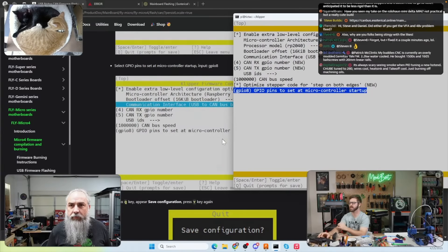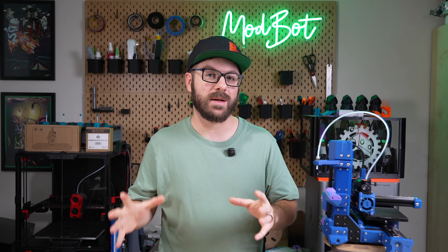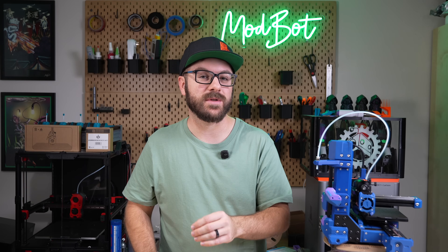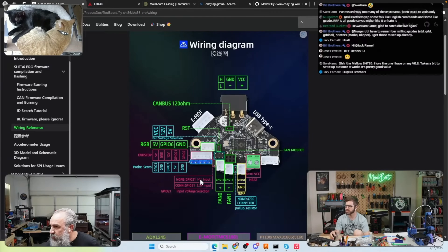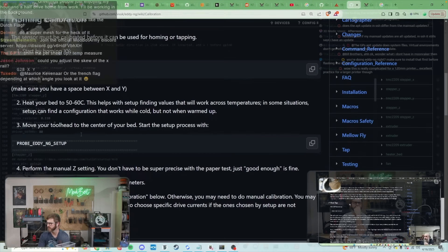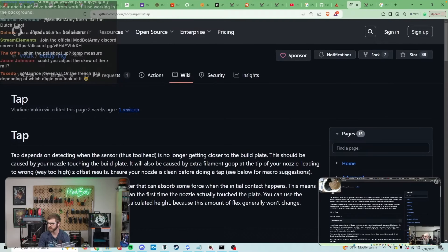Another segment that took us two full streams was the firmware. This was something that wasn't provided, and given how far we deviated in our part choices from the initial BOM, it probably wouldn't have done us much good even if it had been. The time was spent navigating Mellow's instructions, which at times were unclear, building a config file from a blank default config, and setting up eddy-ng for surface scanning and auto-Z offsets.